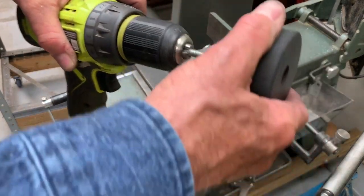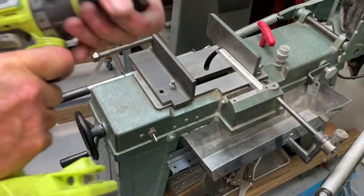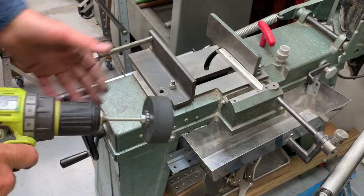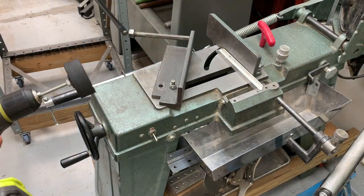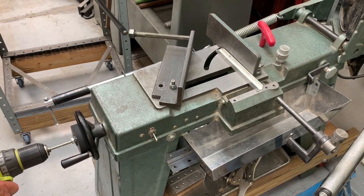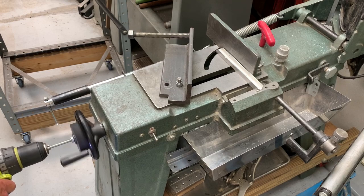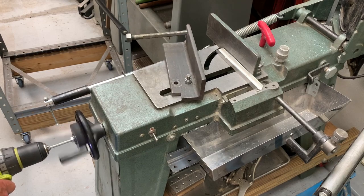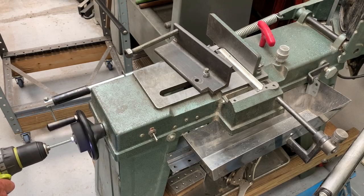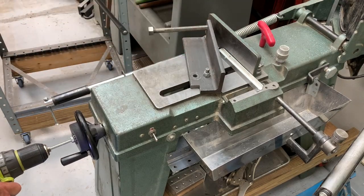Then I take my battery-powered electric drill and chuck it up. The challenge is don't go too fast because you'll just jump out. I put it in the handwheel and you can see it's going right down.